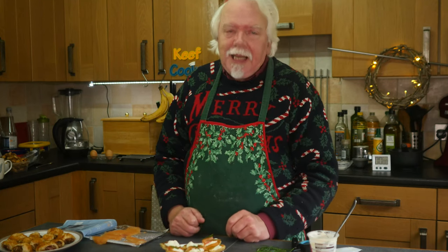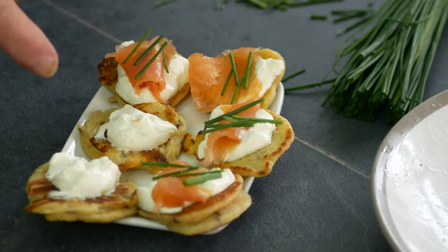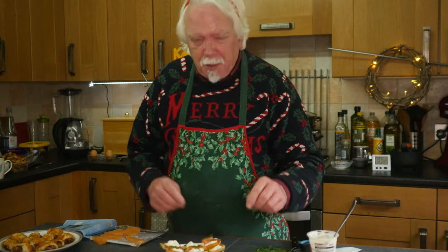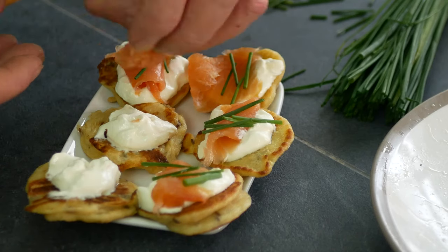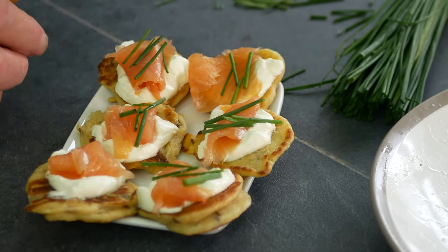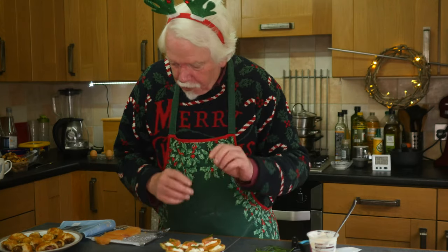I'm going to put some toppings on my blinis. A very popular topping is smoked salmon, and with that I've got some soured cream — or you could use crème fraîche, anything that's kind of thick and creamy and maybe a bit sharp and sour. Roll up a sliver of smoked salmon, ideally from your own estate in Scotland of course, and then a few snipped chives. Dill would be excellent on these as well.